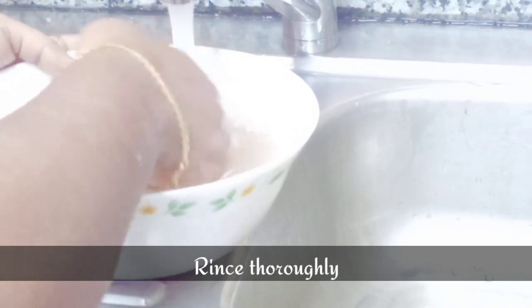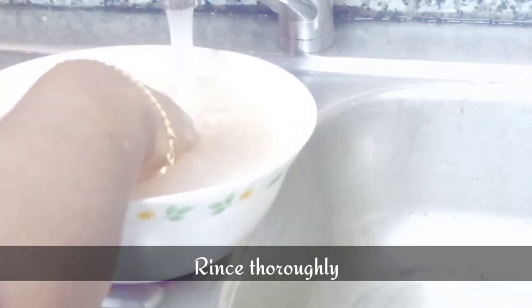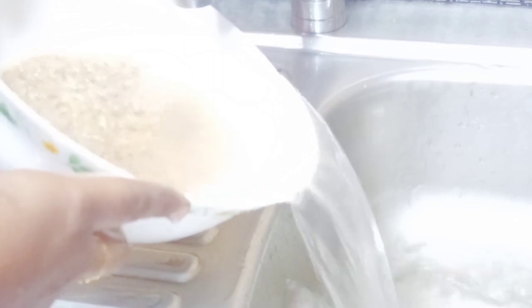I have taken one glass of red rice, or matta rice. You can also use boiled rice, but I don't think you can use raw rice for this — with this rice you get the correct taste. Wash this well first; it has lots of dirt in it. Wash it well and keep it to drain. After washing, we should let the water content in it dry out.